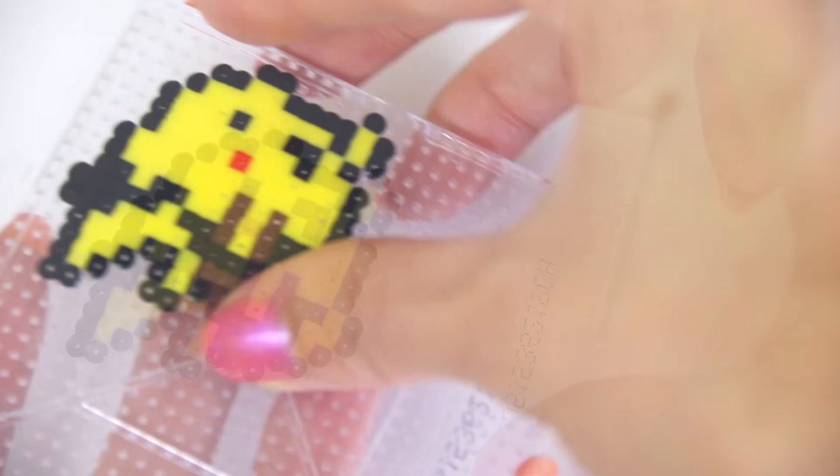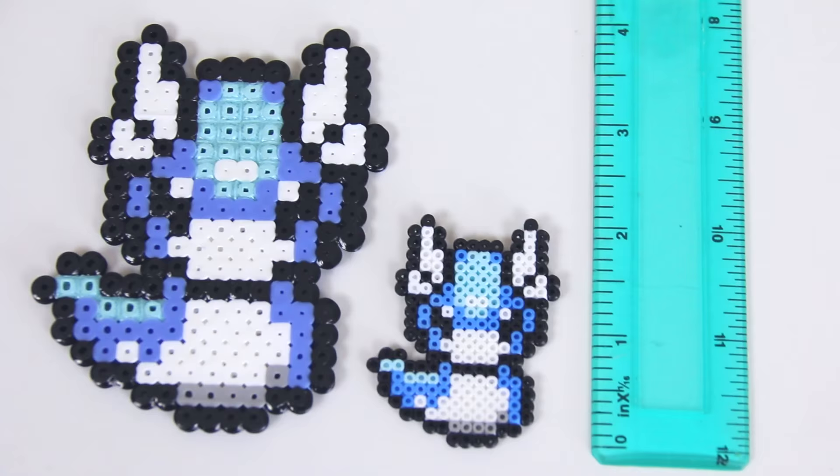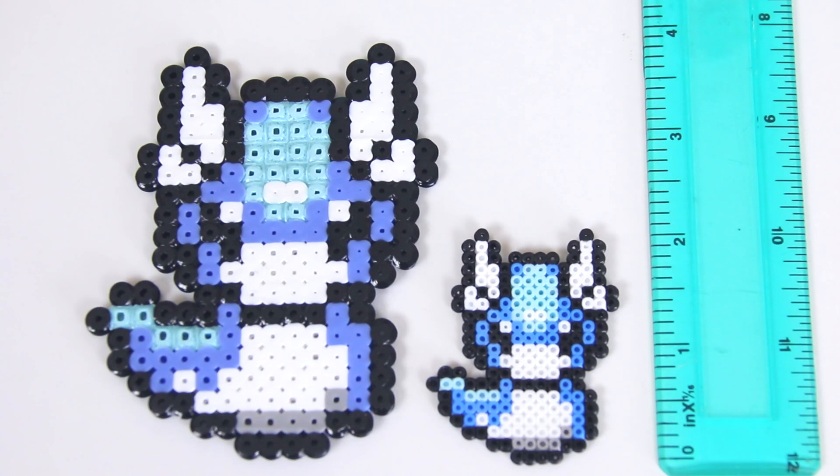Remove this from the pegboard and flip it over onto a flat surface. Now repeat the same steps to iron the other side, but this time don't iron for as long and apply even less pressure than you did before. Let it cool completely because it's super hot and you could burn yourself, so be careful. Here's a comparison of a Dratini I made with regular sized Perler beads versus the first one I made with the minis — there's definitely a huge difference as you can see.